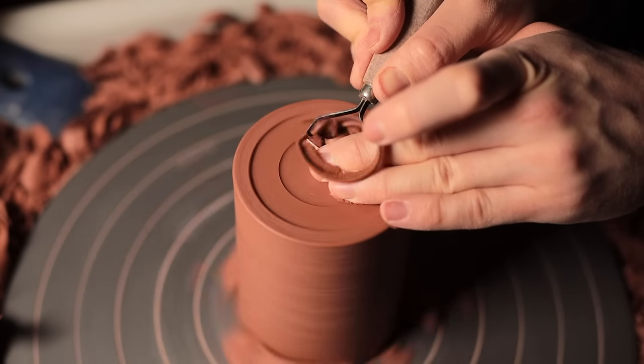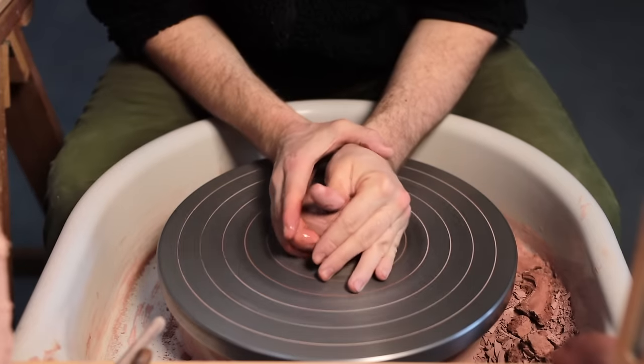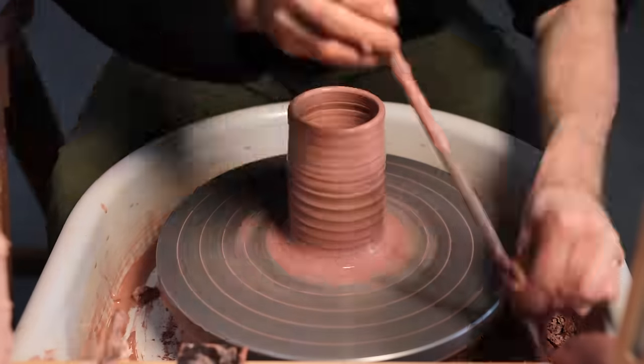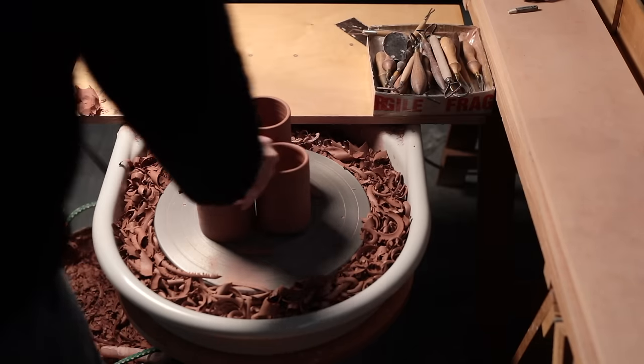This video is all about trimming — the basic stuff: how to hold tools, how to fasten pots to the wheel, how to recognise all manner of issues and how to fix them. I started by just throwing a few basic cylindrical forms on which to demonstrate, and then let them sit out overnight to firm up to a state called leather hard, but more on that later.